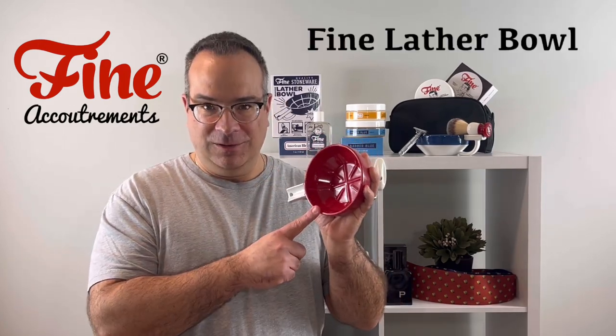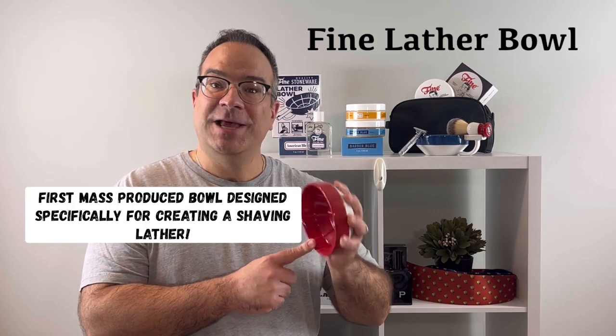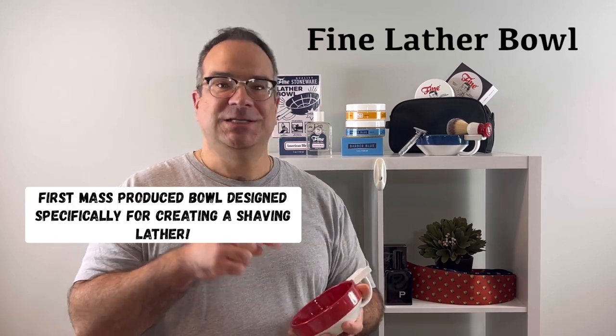Mr. Fine here with a brief introduction to the Fine Shaving Lather Bowl. This bowl is actually the first mass-produced bowl designed specifically for creating a shaving lather, so we put a lot of thought into the design.